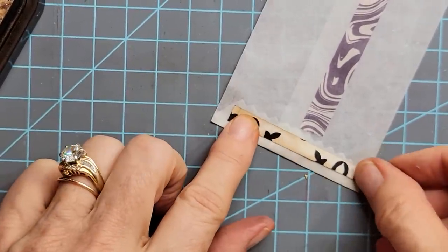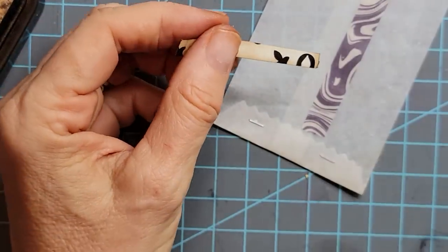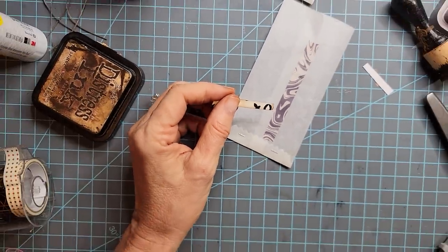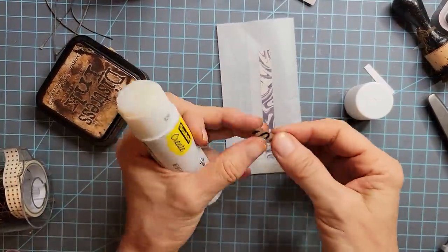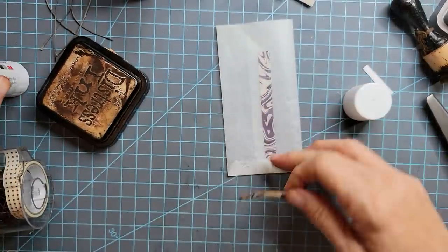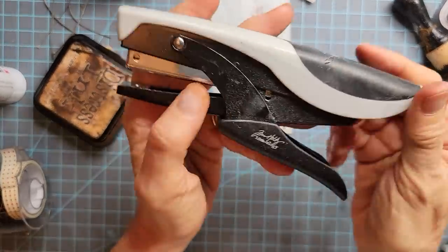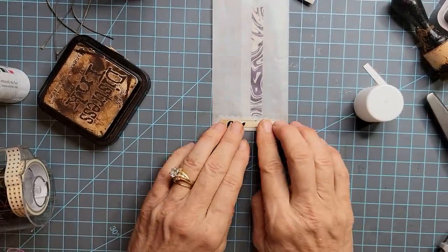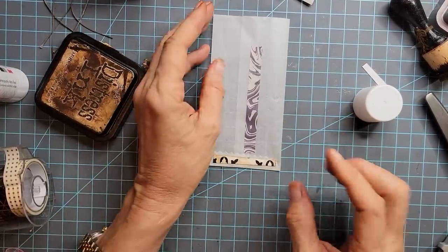Then you can just come along and glue that there. Using the thumb technique — very easy to do — covering the staples. And if anybody was wondering, that was the Tiny Attacher by Tim Holtz, in case anybody was curious. It just gives you tiny staples, which is really handy in the craft world.